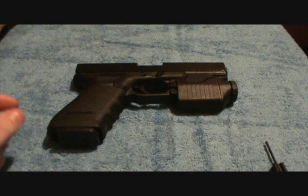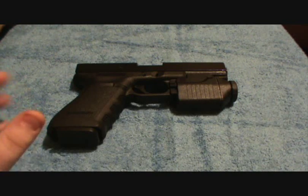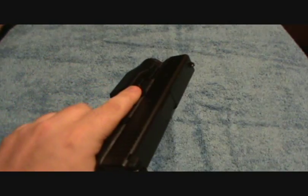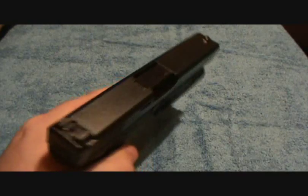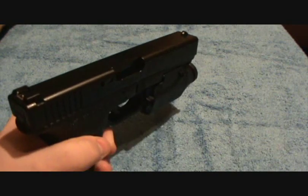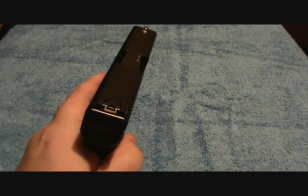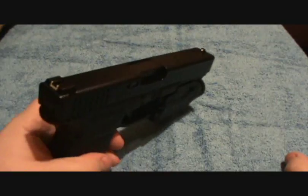Now the other thing I want to talk about is concerning when you un-chamber live ammunition. I've seen a lot of people do a lot of different things. Some guys take the gun and cup the palm of their hand, pull the slide back, and let it drop into their hand — I do not recommend doing that. Another thing guys try to do is rack the slide back fast and then catch the bullet in the air. That's a Hollywood thing. Don't do that with your gun.